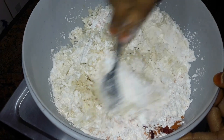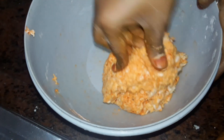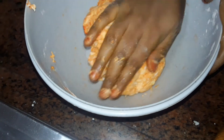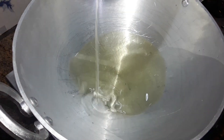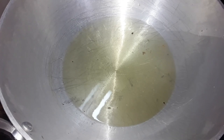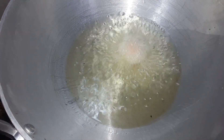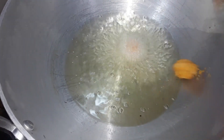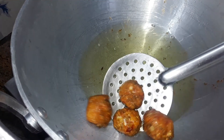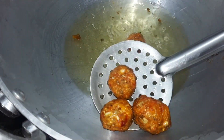We will fry it. The top is nice and we will fry it and get it. Put a ball shape and put it in medium flame. This is the golden brown color — this is perfect.